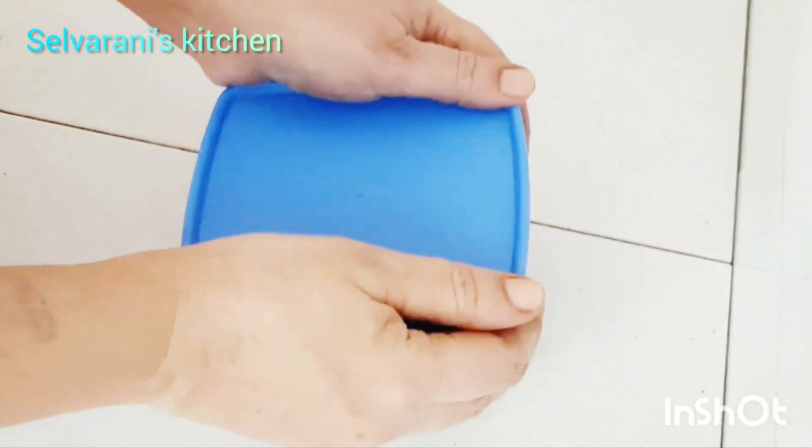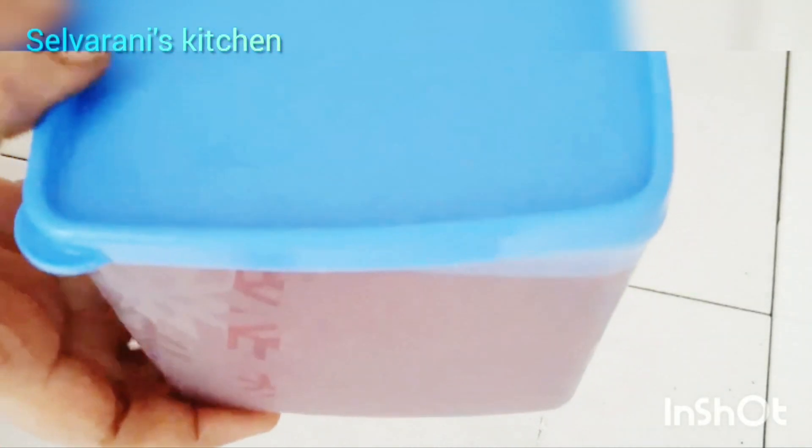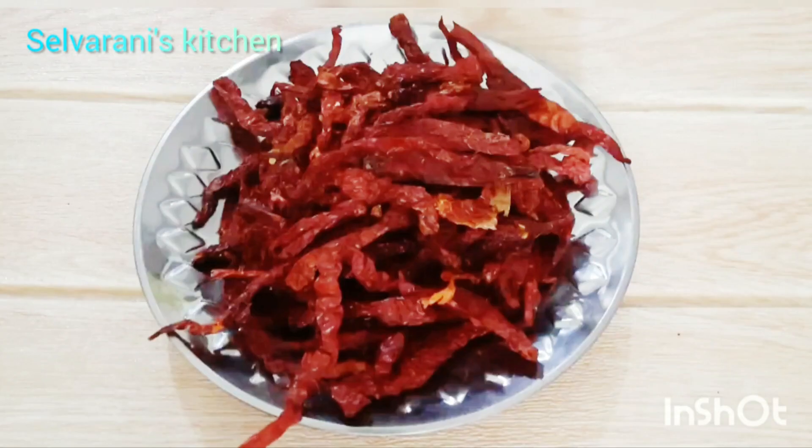Friends, this chili paste can be stored for longer than a year. Please look for the tips in the video. If you want to share the recipe, I will tell you that.